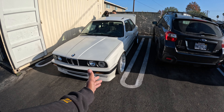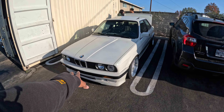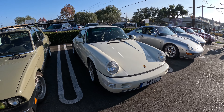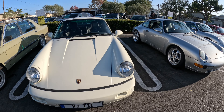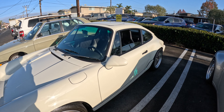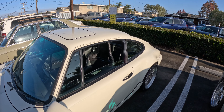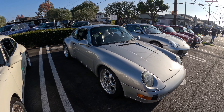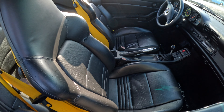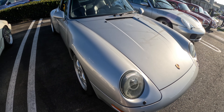The cool thing about these E30s is you can get a wide body kit and make it look like the E30 M3, which is a little bit rare. It's really cool to see the vintage E30 body styles out here. BBS LMs, Recaro seats, manual — it's almost like the recipe out here. This one's really cool with the yellow seat belt, silver accents — really proper setup.